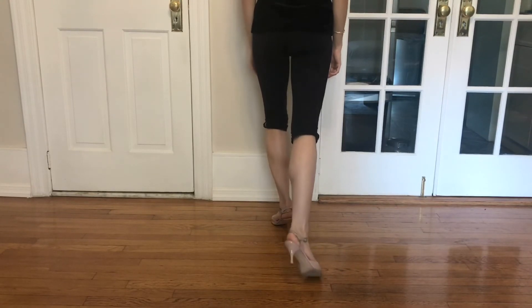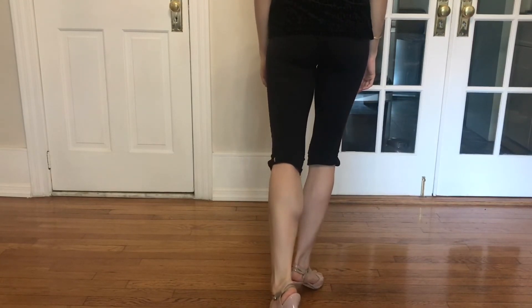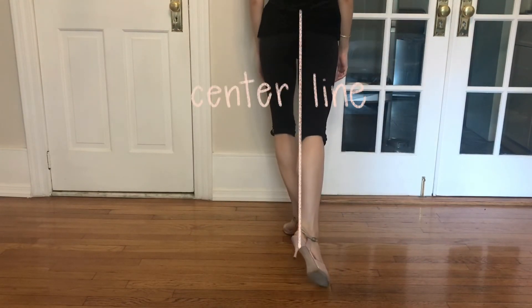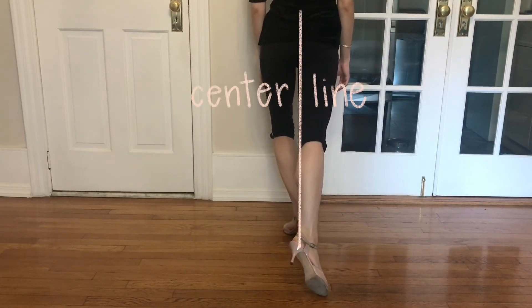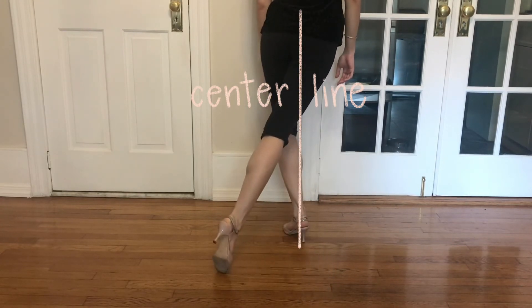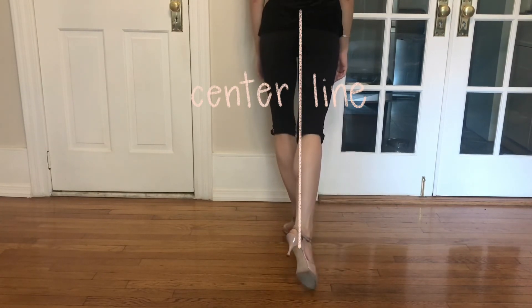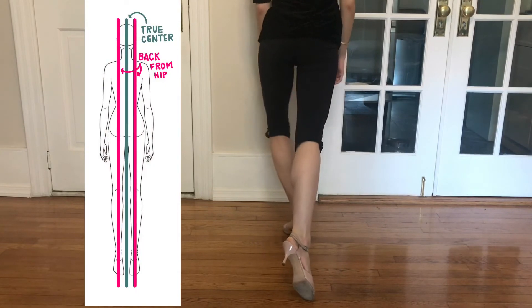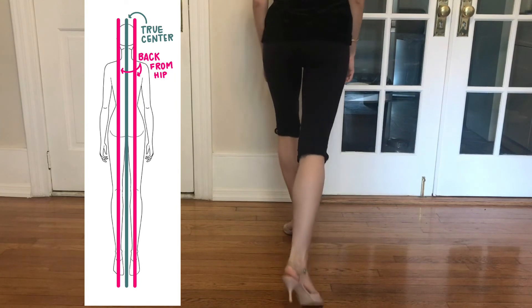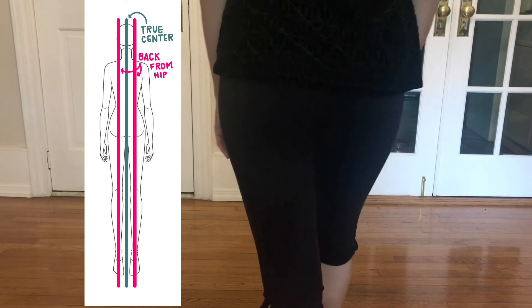And now for a back view. Something to note: when I extend the leg in back of me, I make sure that I'm extending exactly in back of me. I don't cross over the center line. However, if we want to get even more specific, personally I prefer to extend from my hip, going backwards as if I was actually walking. If I am trying to emphasize my walk, I may go the extra inch towards the center line to be on the true center line.